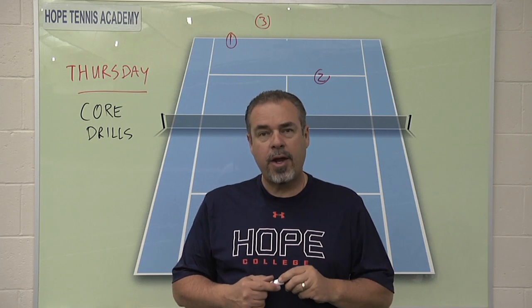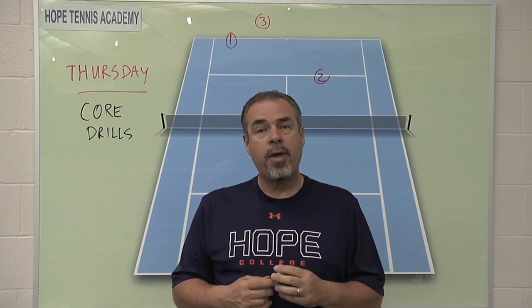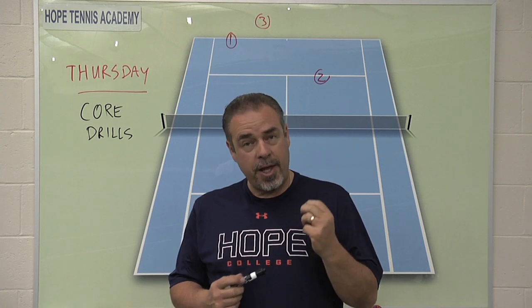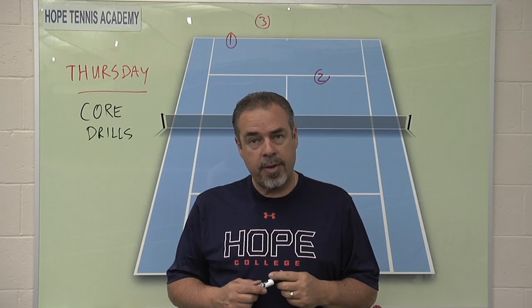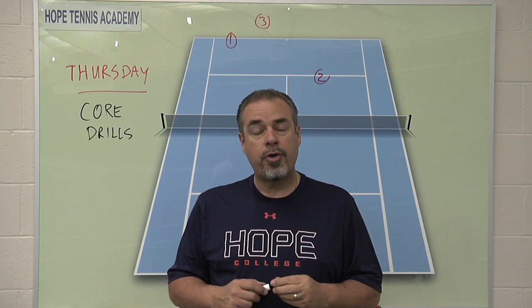Hi everybody. Coach Jorge Capistana here with our fourth video in the series of five of what we do exactly each day at the Hope College Tennis Academy. Thursday is the day we're going to talk about today, and Thursday has a theme of core drills.